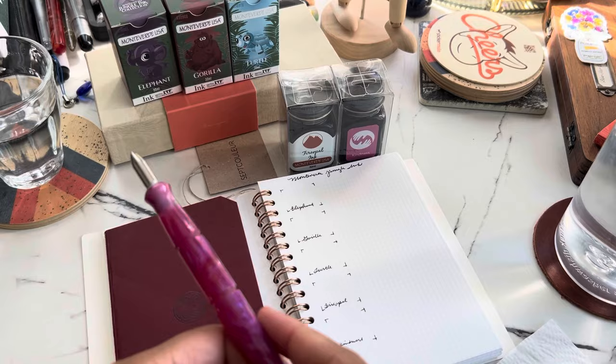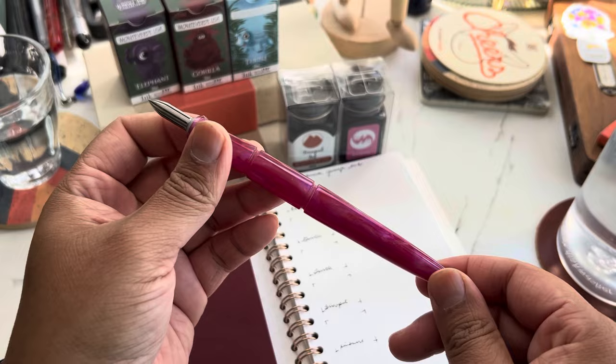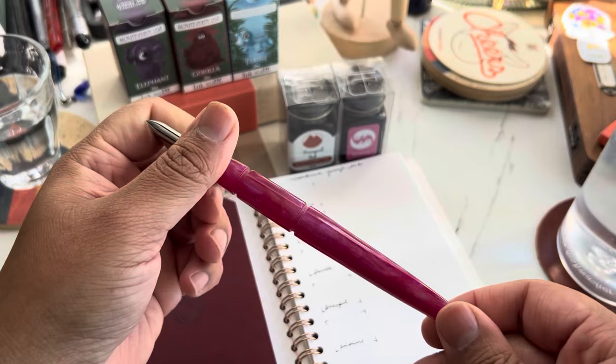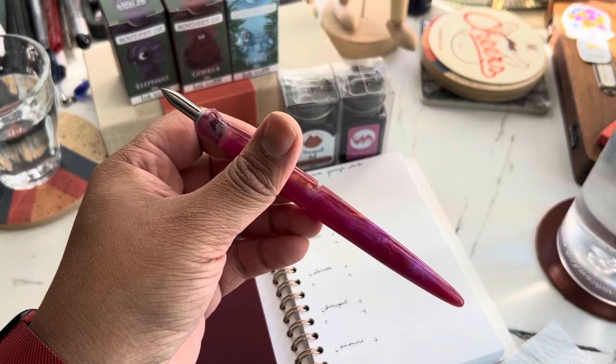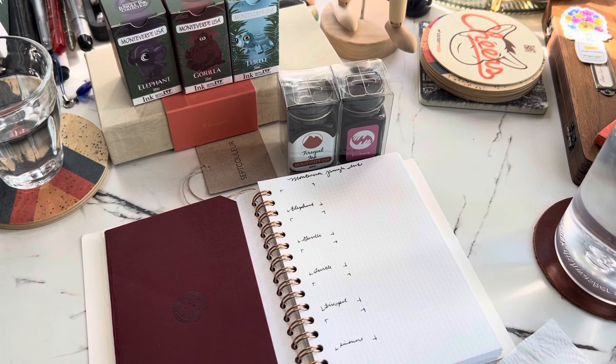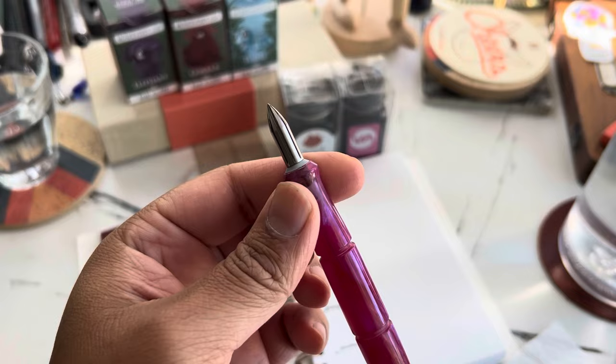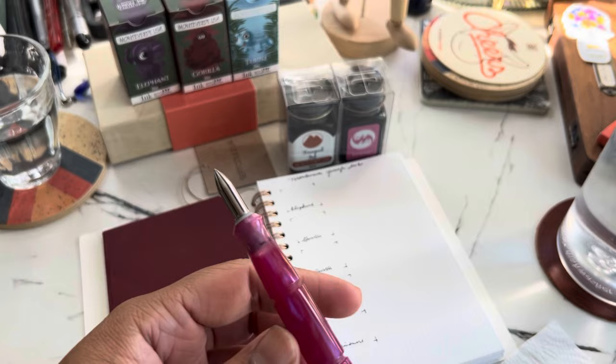Okay, we are good to go. I have my trusty nib holder — these are back in the shop, and as of this Saturday morning we have two left. The blue ones are completely sold out. I also have my Kakimori steel nib, which is in my shop as well. This is one of my favorites; I do have the brass but it's in another nib holder right now.